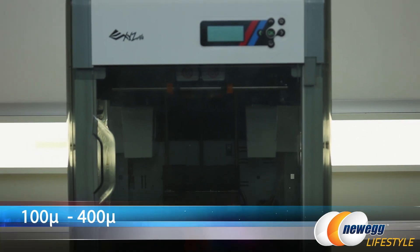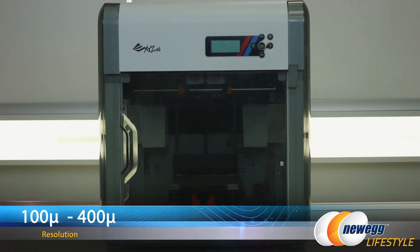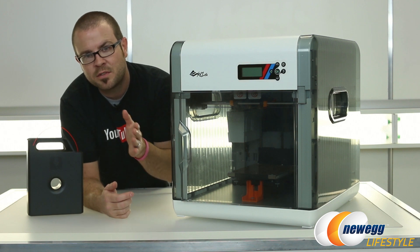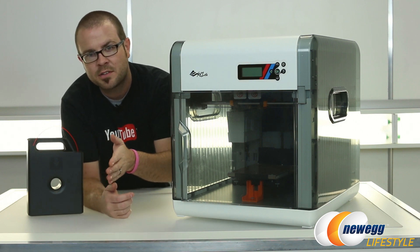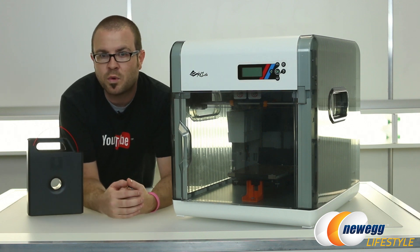This printer is also capable of a resolution of 100 to 400 microns. Resolution is referring to how detailed the 3D print job internally can get. So you have default specs of 200, 300, and 400 microns, but it is flexible and you can use the software to print as detailed as 100 microns.